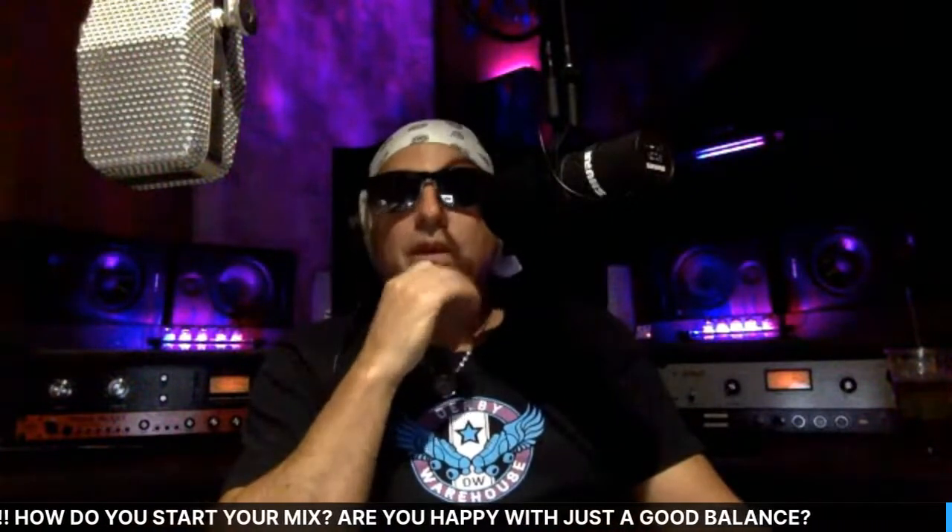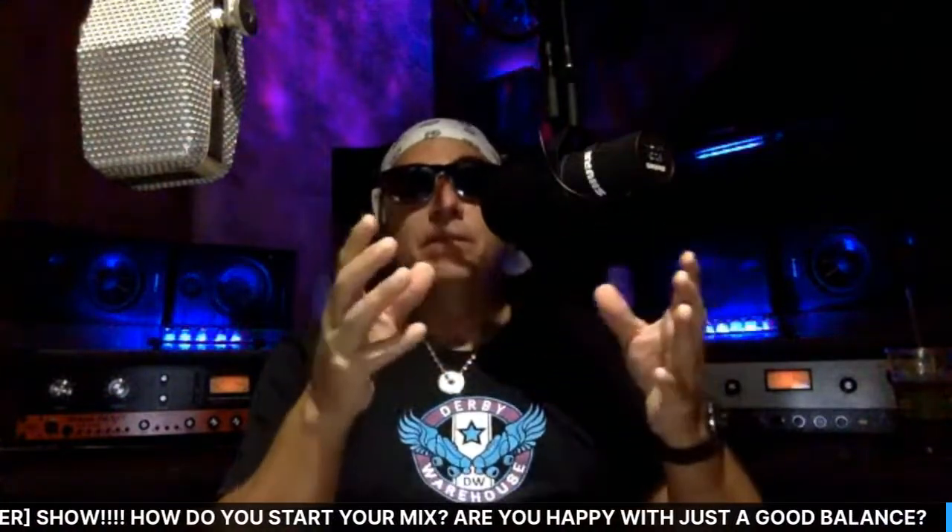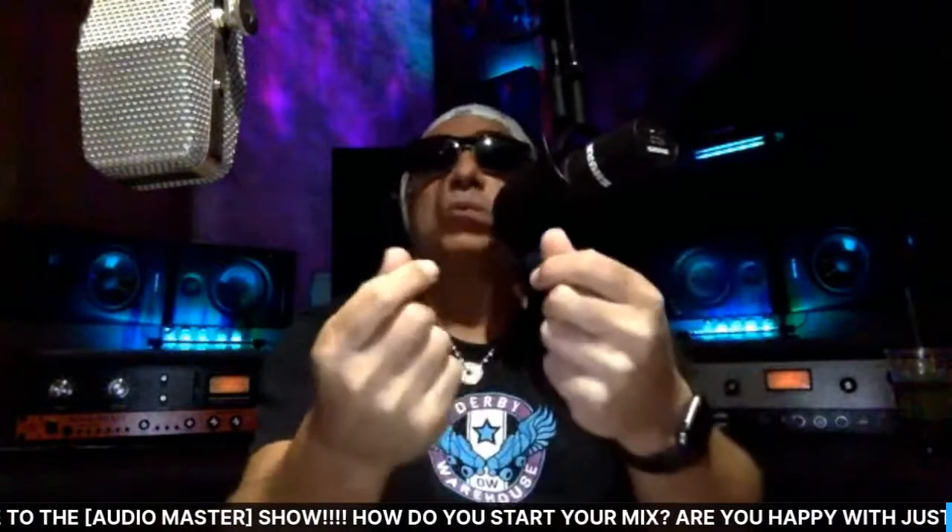Tonight we're going to be talking about how you like to start your mix, and once you get a good balance, are you content with that? Somebody wrote in asking why I'd want to tear a mix apart after already getting a good balance. Tonight I want to share information that's going to help you make your mixes sound more interesting.